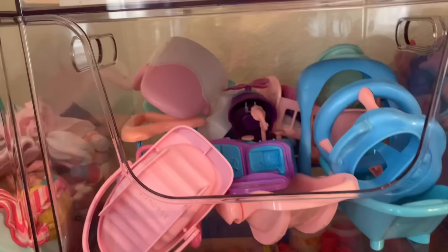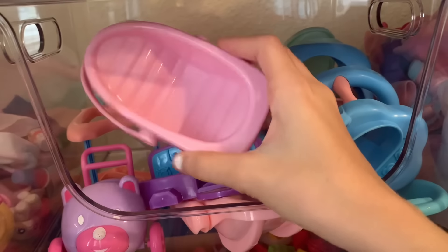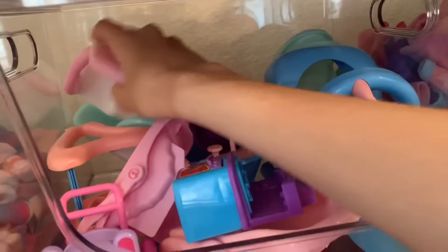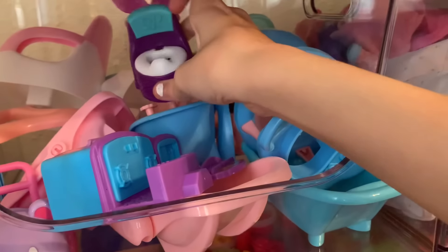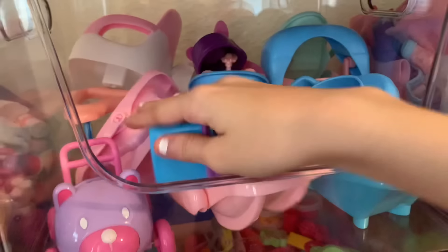Then on top of this bin I have all of my little furniture for the newborn twins. We've got their car seats, this little kitchen set for them, their little high chair, their potty, another little potty, their little walker, their little swing — just basically all of their little furniture here.